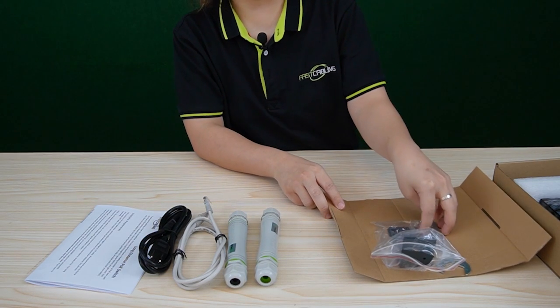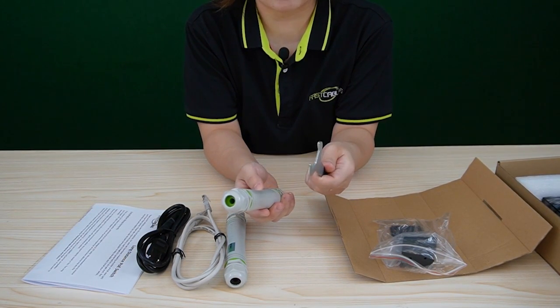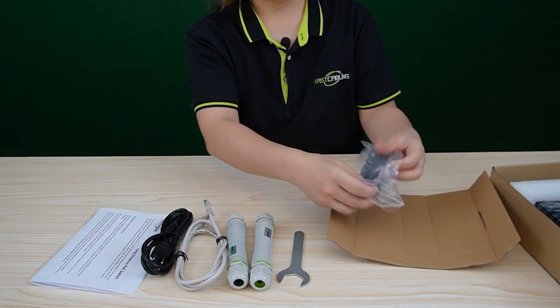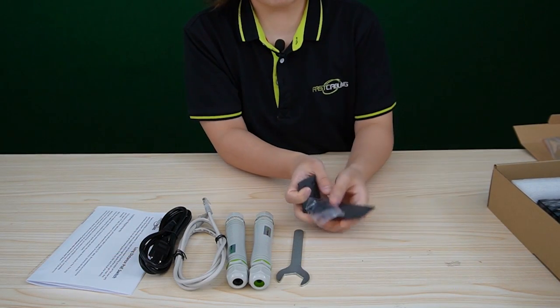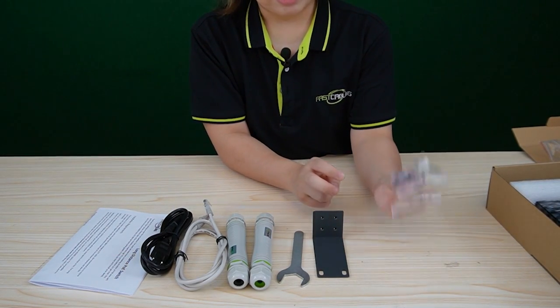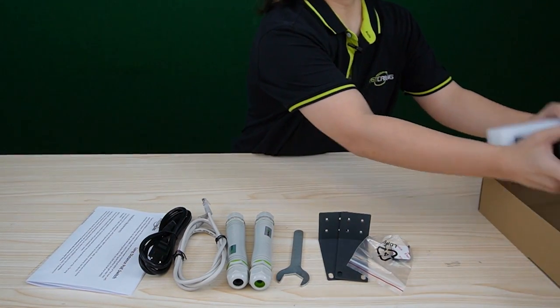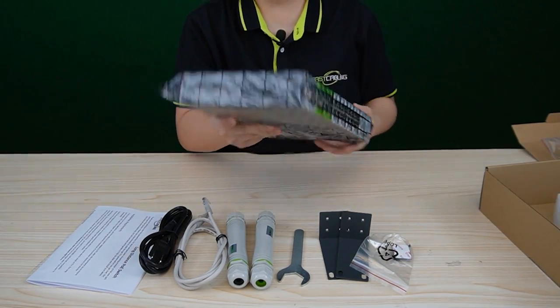It also comes with a wrench, since this is IP67 waterproof rated, so we need to use a wrench to fasten up the neck and the gland. This is the rack mounting tool, which allows us to mount our switch to a rack. Last but not least, we have the PoE switch here, protected by the foam.